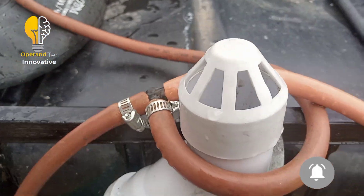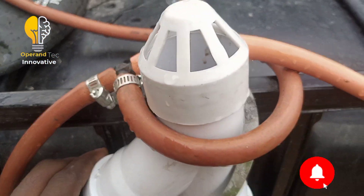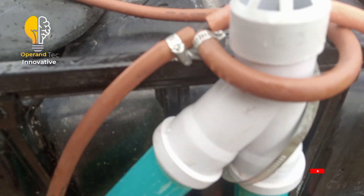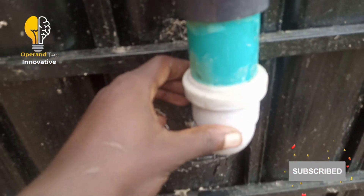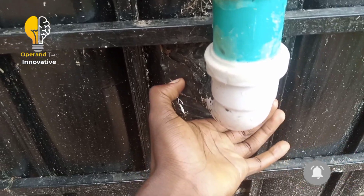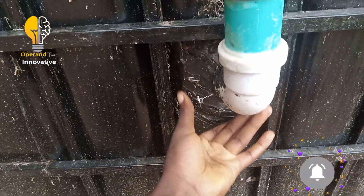On the outlet pipe side, I used a wide junction fitting, a 45-degree angle fitting, a two-inch valve, a two-inch elbow, and a two-inch back nut. I've also sealed up this area so that it will be airtight.